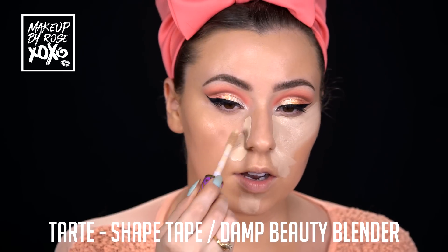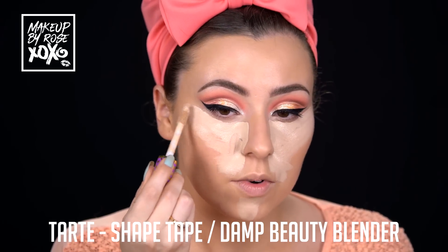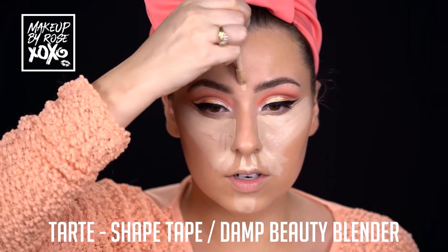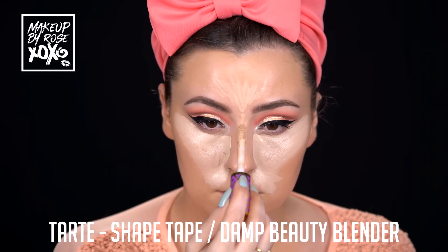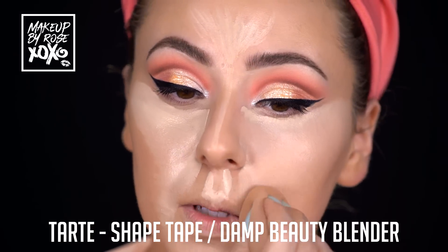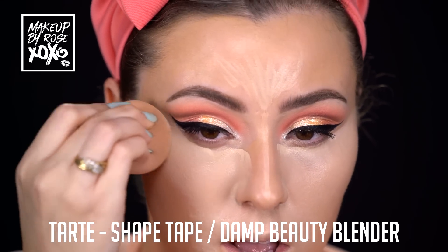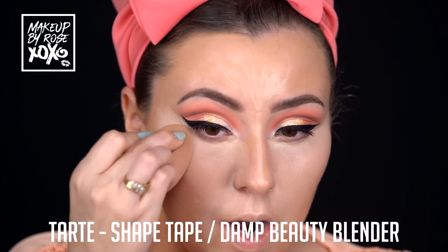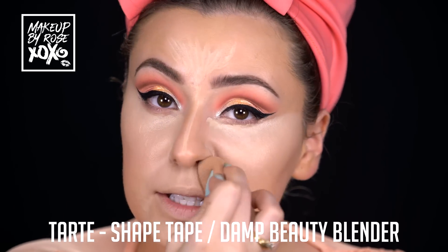I'm using the Tarte Shape Tape in the shade Light - I'm not going light-handed with it because this is a full glam look. Drawing a little bit under the eyes, down the nose, and on the cupid's bow. Blending this out with my damp beauty blender. My wings are a little imprecise but I'm actually going to be smoking them out underneath, so our wings don't have to be as precise today. We're going to finish underneath the eye after we do our concealer.